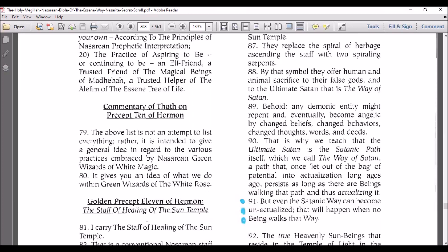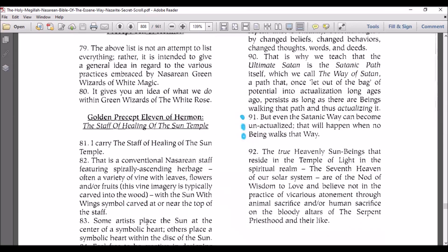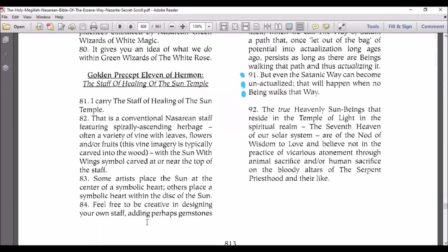A path that once let out of the bag of potential into actualization long ages ago persisted as long as there are beings walking that path, and thus actualizing it. But even the Satanic way can become unactualized — that will happen when no beings walk that way. The true heavenly sun beings that reside in the temple of light in the spiritual realm, the seventh heaven of our solar system, are of the nod of wisdom to love and believe not in the practice of vicarious atonement through animal sacrifice, analoging the sacrifice of the body for the bloody altars of the serpent priesthood and their like.